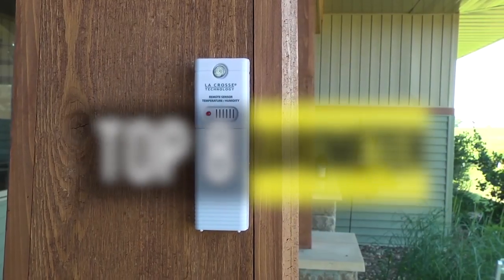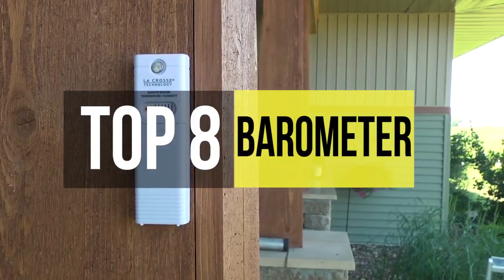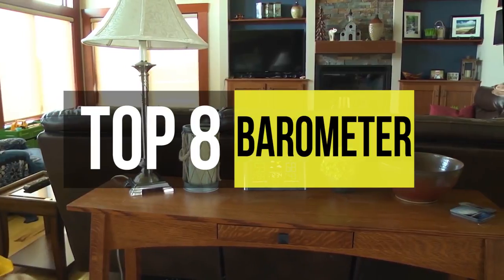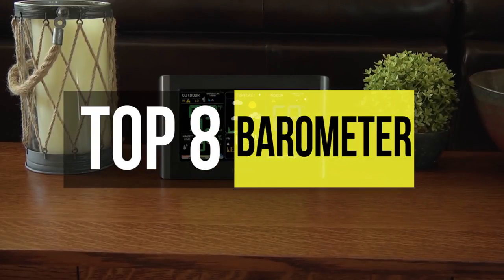A barometer is a scientific instrument used in meteorology to measure atmospheric pressure. There are several types of barometers available in the market, so buying one is challenging. If you're looking for one, check out this video to know more about the latest products available on the market.